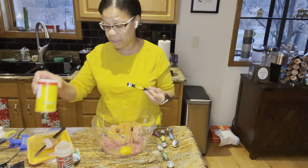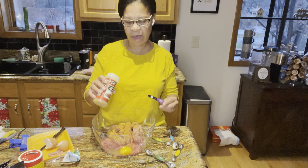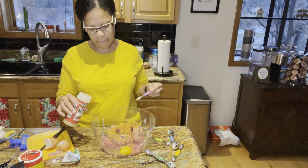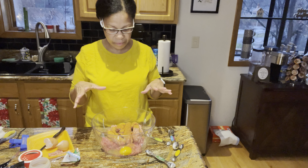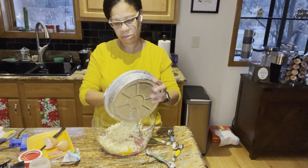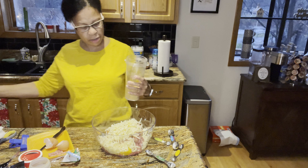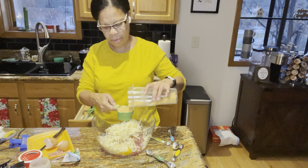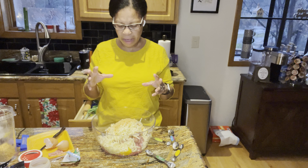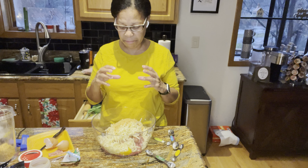I'll mix this up and then we'll see how it smells — if it smells strong enough, then we'll be done. I'm also adding my cheese and half a cup of pork rind panko. The thing about meatloaf is you want it to be tender, so the least amount you can mix it, the better.